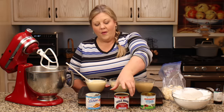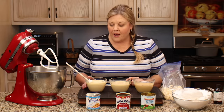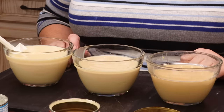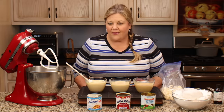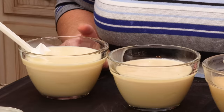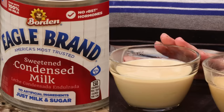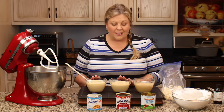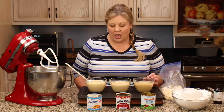We opened up the Eagle brand and the Nestle brand and I could really see the difference. I don't usually say get a certain brand of anything, but for this recipe I'm gonna suggest you try to find the Nestle brand. If you can't find Nestle, definitely go with Eagle brand — those are gonna be your best bet. The Members Mark was just too dark and it'll make your filling beige in color.